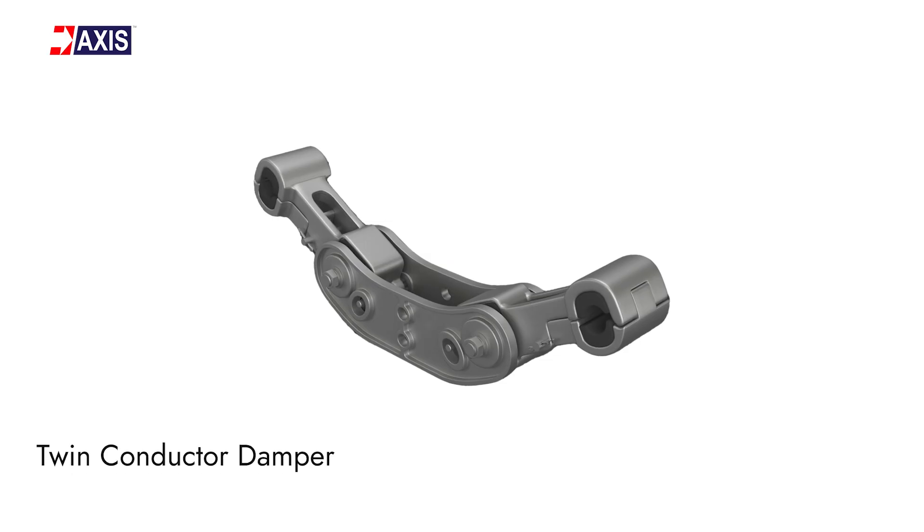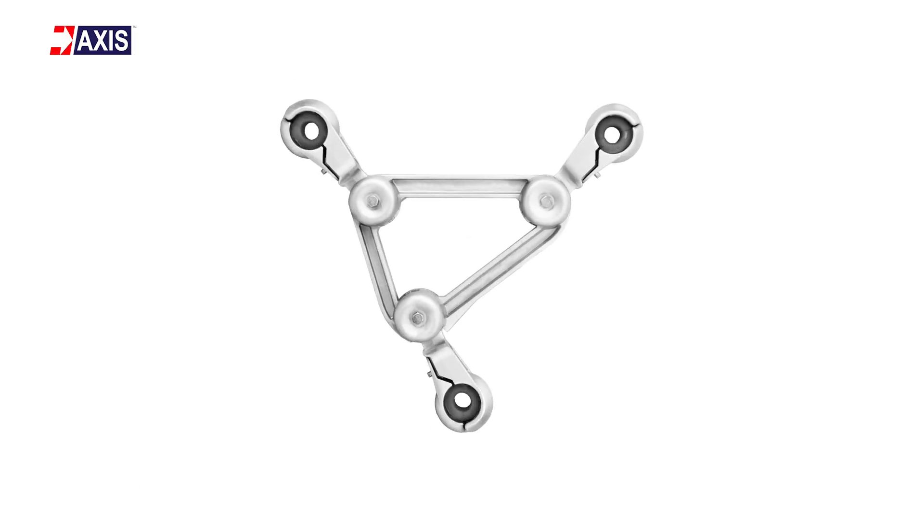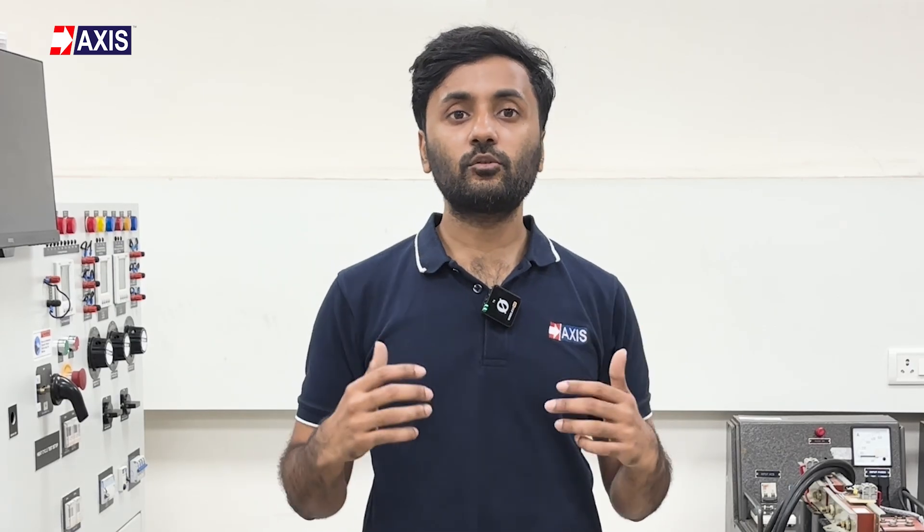Second, the twin conductor damper. They are used for power lines that run side by side and have a heavy part in the middle hanging from two wires. These dampers are designed to fit between two closely running power lines, and the middle heavy section stops the shaking in both lines at once. Third, the spacer damper. They control shaking on high-voltage power lines that use spacers. Installed directly into the spacer units, they have a bracket that pushes against the wind, keeping power lines steady on big power systems.